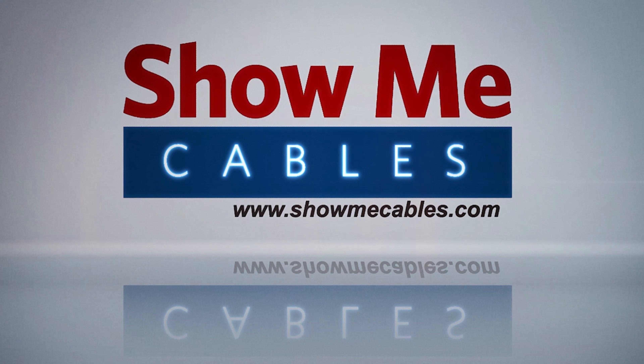For more information on our products, please contact our customer service department at 888-519-9505. For all your cable and connector needs, choose Show Me Cables.